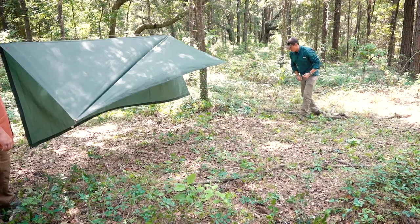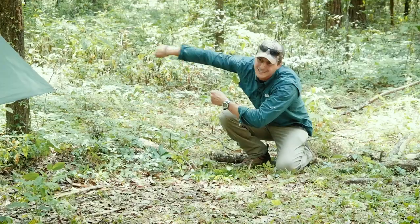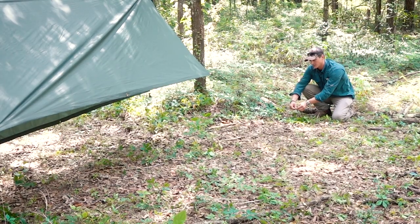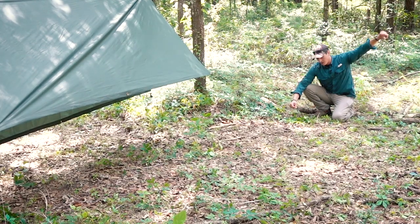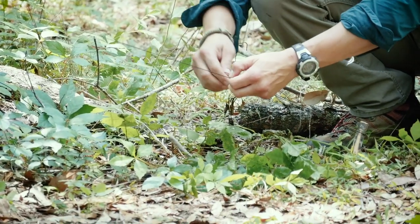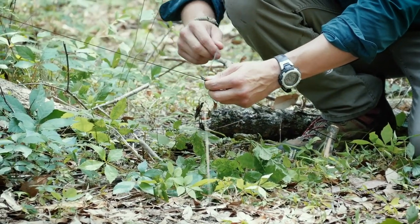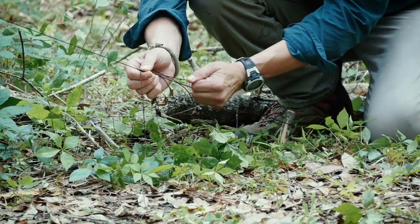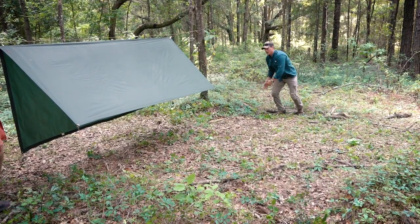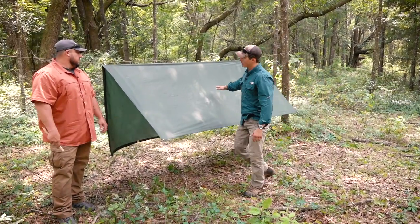One thing when it comes to knots I like to tell my students: when you're learning, tie it the same way every single time. I always come counterclockwise around this, and there's a reason for that — that's how you build muscle memory a lot quicker. For a lot of these knots it's to the point where they become difficult to teach because I have to slow down and figure out what the heck my hands just did, because it's really on autopilot. But this is a self-tensioning guy line — if I've got to change things up I can adjust it easily.